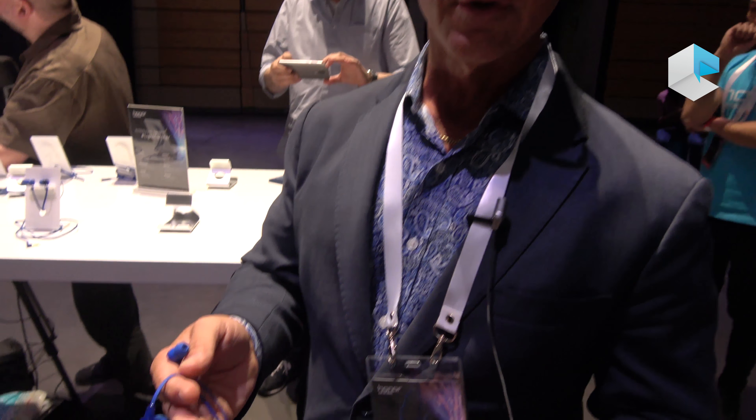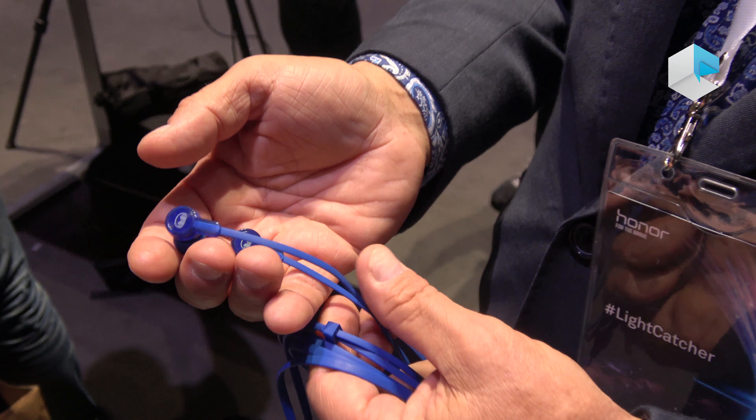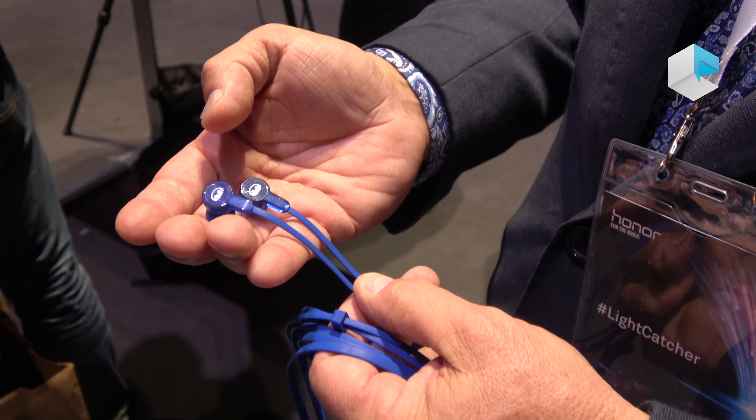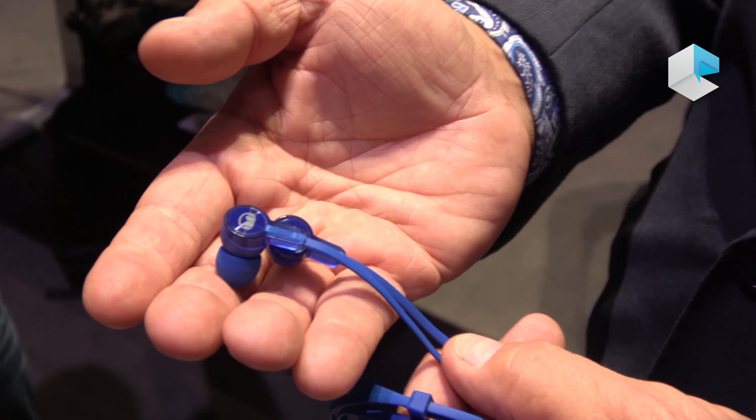Hi, my name is James Peterson and I am the headphone monster in charge of the headphone division at Monster Products. We're here partnering with Honor on the new Honor 9 phone with the Entune 100 headphone for the Honor 9. This headphone was designed in conjunction with Honor to provide exceptionally good sound with the new Honor 9 phone.